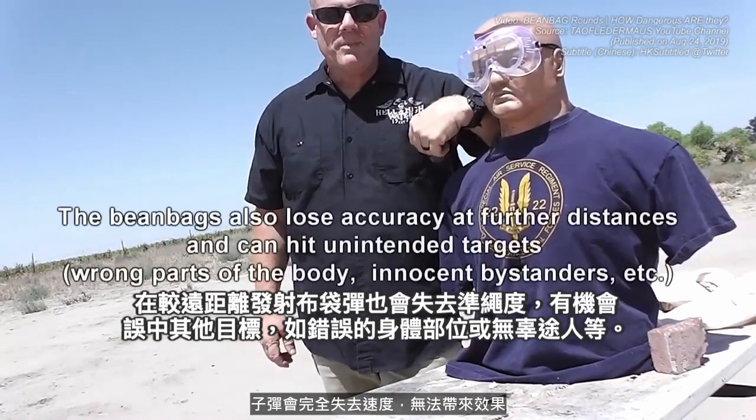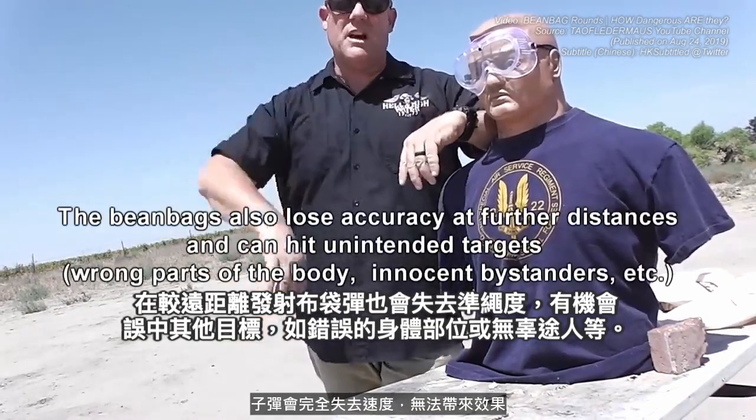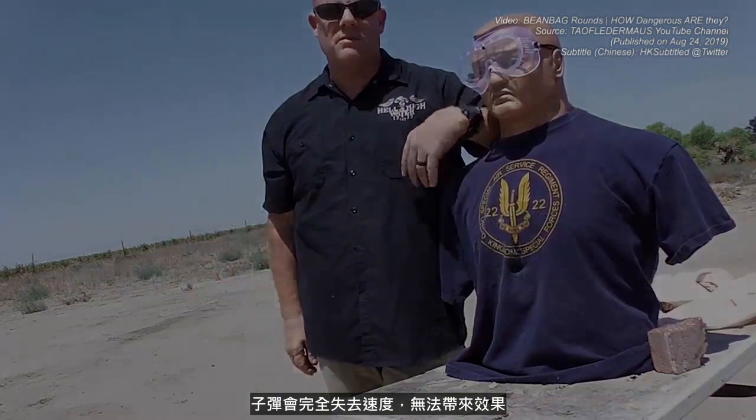Our agency policy, and most agencies', is that the effective range of this thing is between 5 feet and 60 feet — that's a meter and a half out to about 18 and a half meters. You don't want to be too close with this thing — you don't want contact distance. And out past about 60 feet, it's losing all its velocity and oomph and doesn't really have any effect.